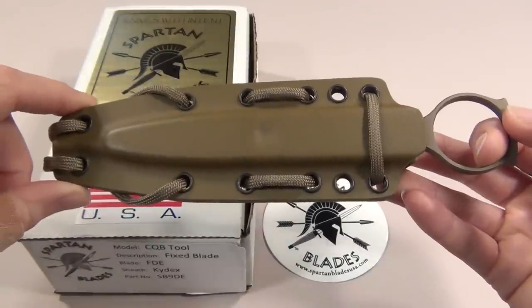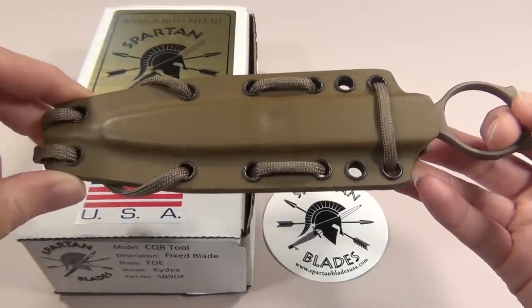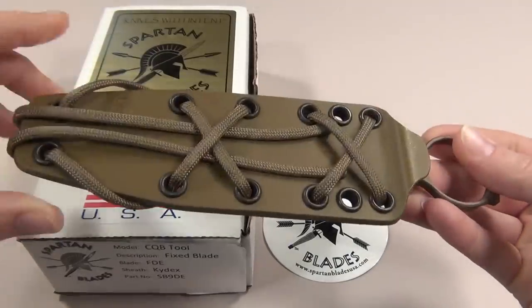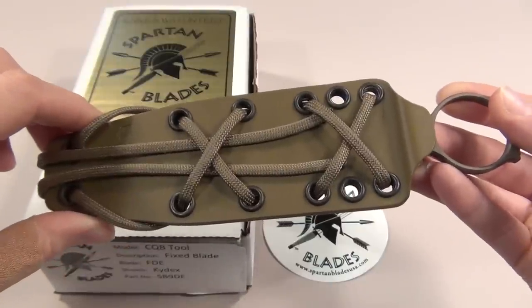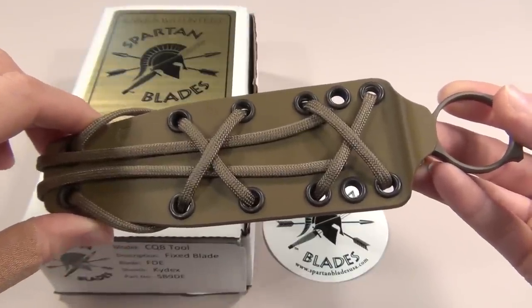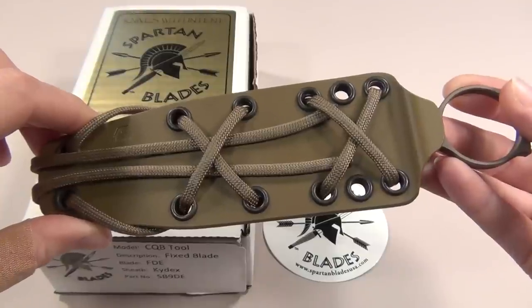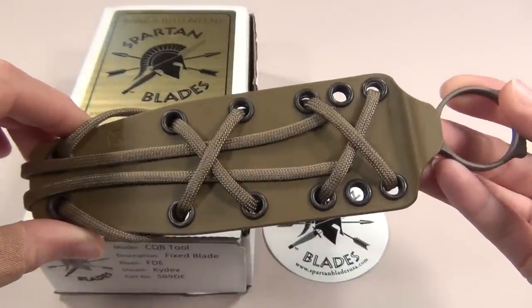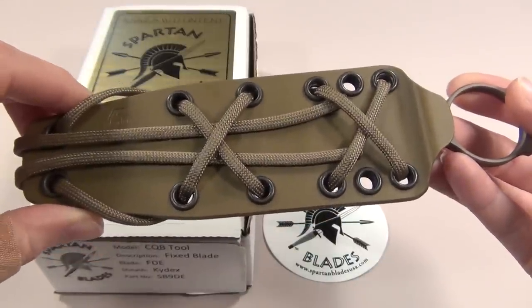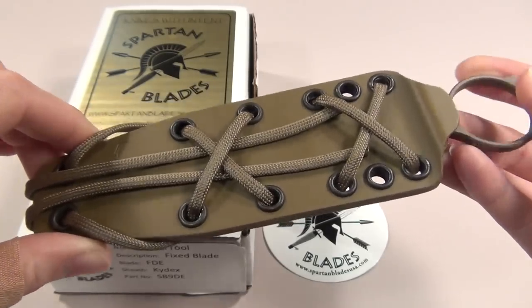This tool was intended to be attached onto MOLLE gear such as vests and belts, but it can also be mounted onto drop leg holsters or things like that. When Spartan Blades designed this knife, they wanted to be able to mount it to the center of a chest rig so that soldiers could grab it easily, since your hands often end up near the center of your chest when you fall to the ground. They also didn't want it to be easily recognizable as a knife since enemies overseas were grabbing knives off of our soldiers.